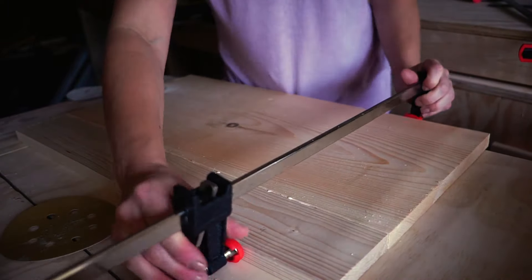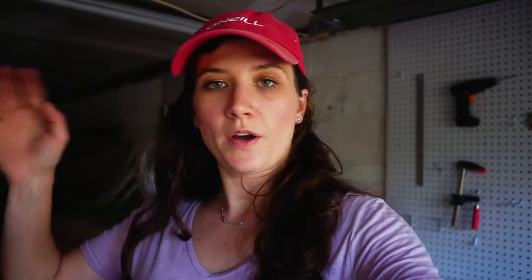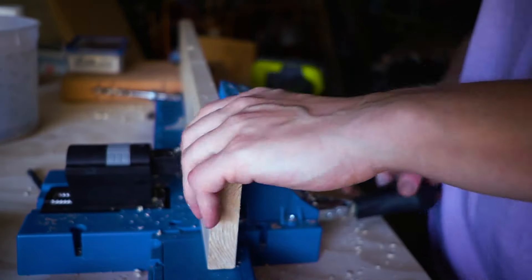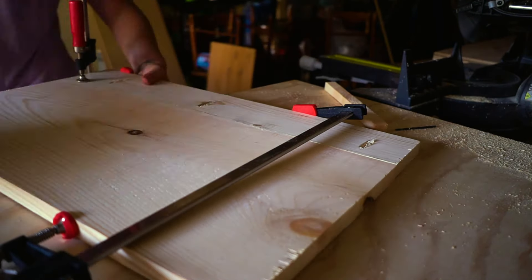I used clamps to clamp the boards together, but unfortunately in my case it didn't really work out so I had to come up with another solution. I'm not sure if I don't have the right clamps or I just don't know how to glue two boards together, but it did not work. So what I'm gonna do is use the Kreg Jig to make pocket holes to connect those two boards — these are the two bottom shelves so it won't be visible on the outside. Using pocket holes is a super simple way to build furniture and make a secure connection between two boards.